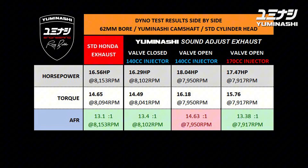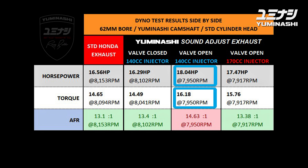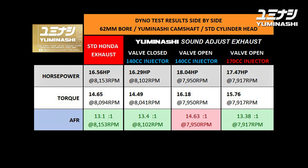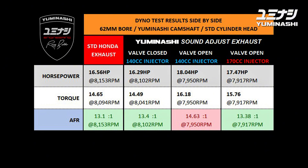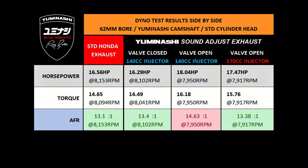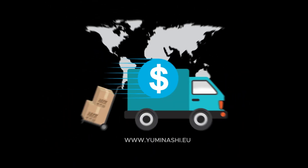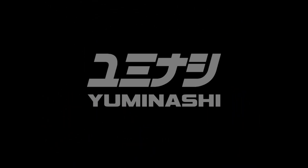Here are the test results for the 62mm bore with the Yuminashi camshaft installed. You get the most power and torque with the 140cc injector, with the Yuminashi sound adjust exhaust and the valve open. However, we see that the engine is running very lean, so we recommend using the 170cc injector with this exhaust to get a powerful, cool-running, and reliable result. Check our website - we are ready to deliver all parts worldwide to your doorstep.